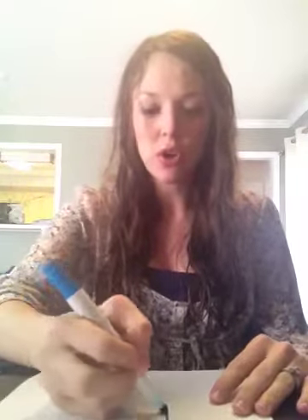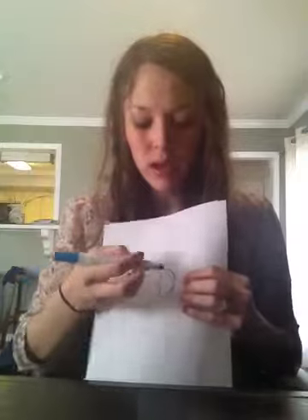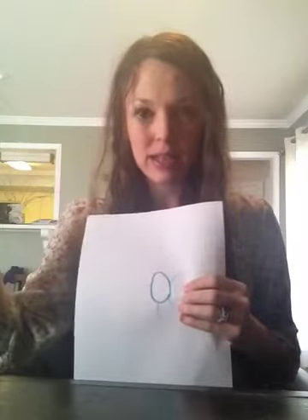In my kindergarten class, a lot of my kindergartners draw a circle for the face of a person, and then out of the head they'll draw the arms and the legs, and then they'll draw the face or whatnot. So they've got a little Mr. Potato Head.